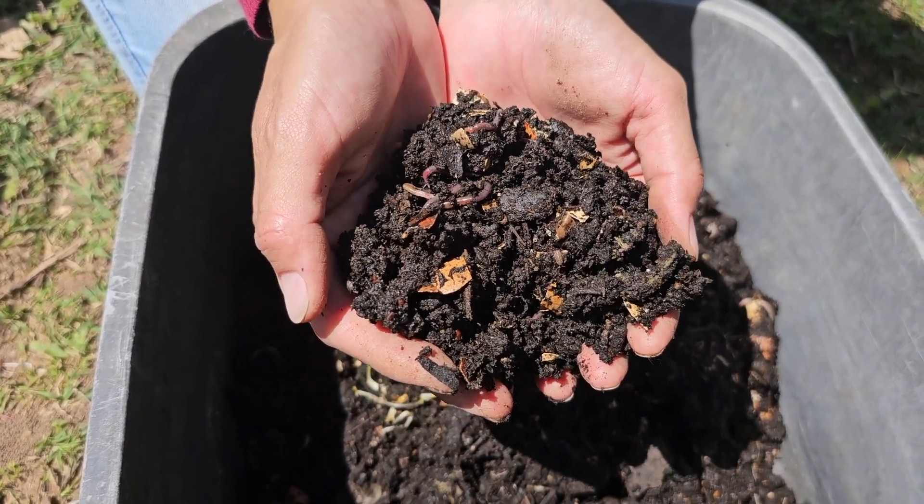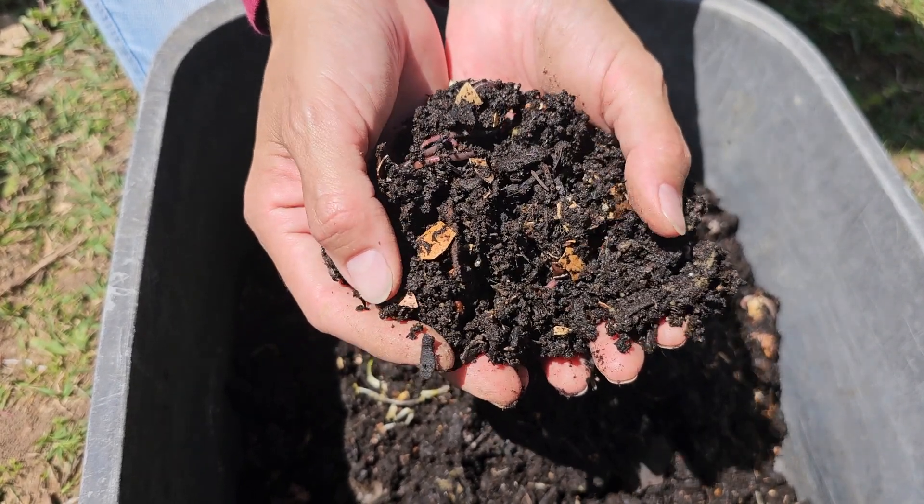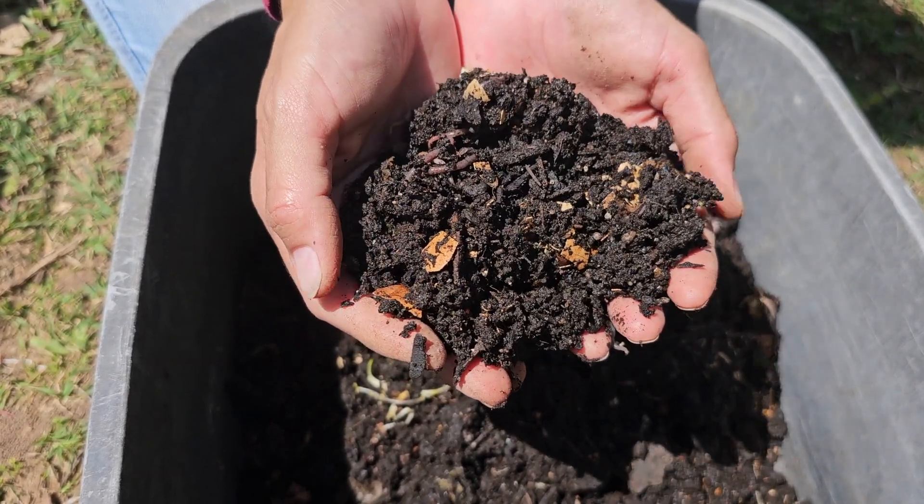The month of March here in North Texas, zone 8a, has been pretty warm, so I'm sure that helped decompose our kitchen scraps faster. Even though composting in a flower pot is a very simple way of composting, there are still four very important tips that are helpful in breaking down the kitchen scraps much faster.